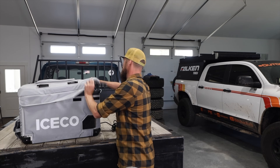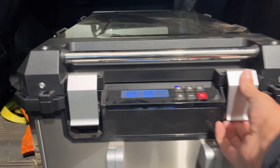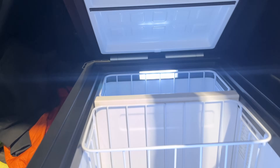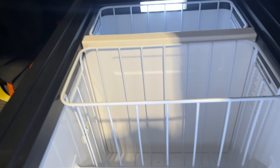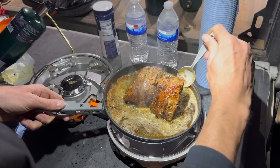This fridge is an Iceco model. When you open it up, it actually has LED lights inside that light up automatically. So if it's nighttime and you're trying to grab something, you're not rummaging around in the dark. I really like the ones that have lights — they just turn on when you open it and off when you close it. More often than not, I feel like I'm cooking dinner after dark.